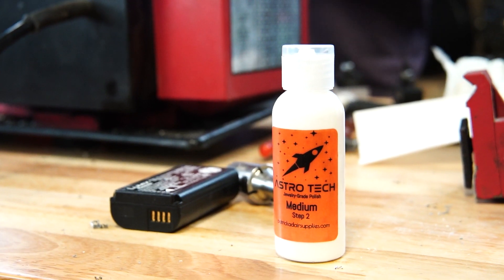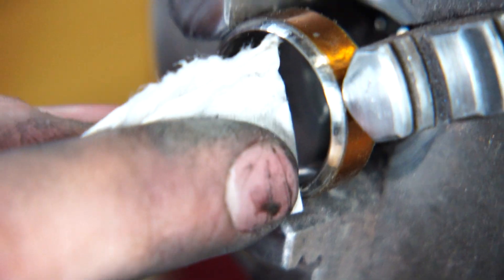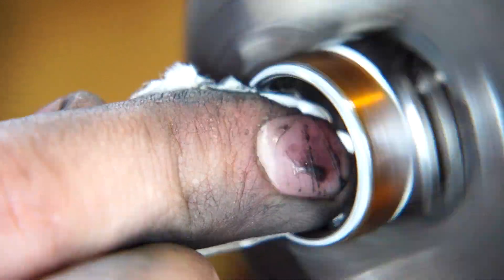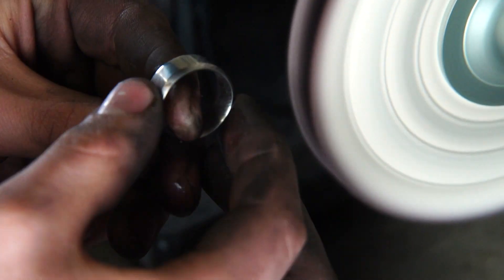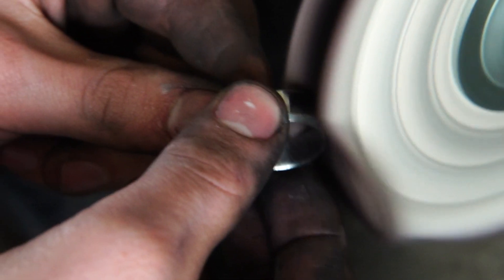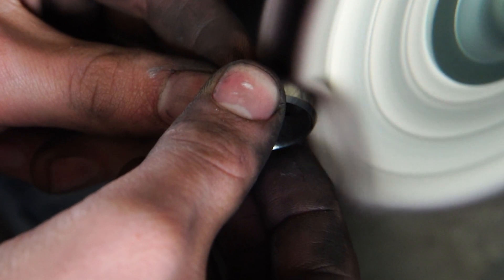Right now I'm using medium Astrotech for the final polish on the inside and I use the buffing wheel for the outside. The ring really heats up on the buffing wheel when it's running at 3,000 RPM, so I had to constantly dip it in water to not burn off my fingers.